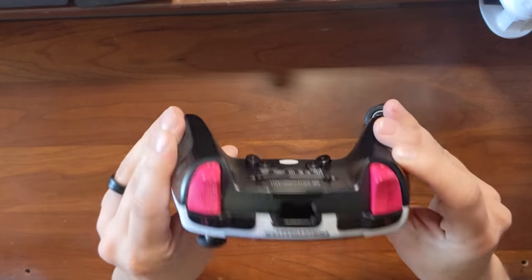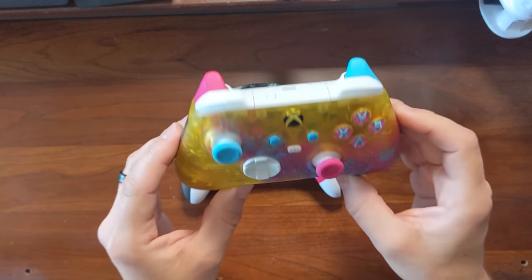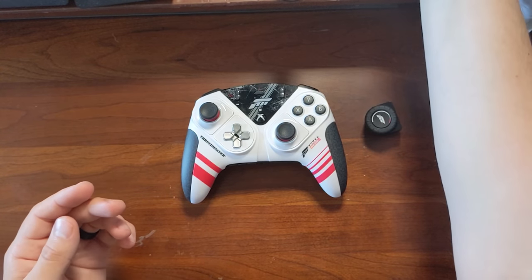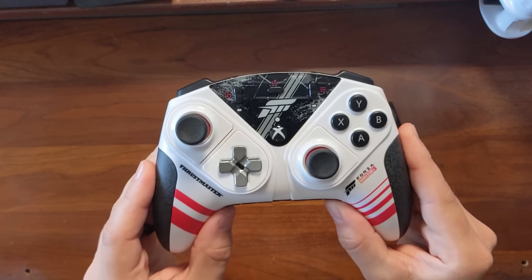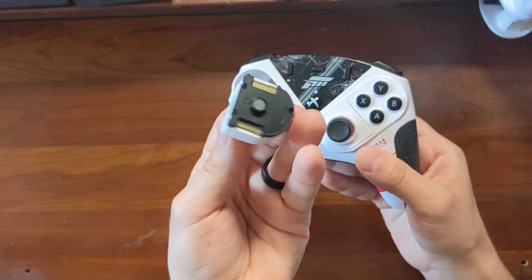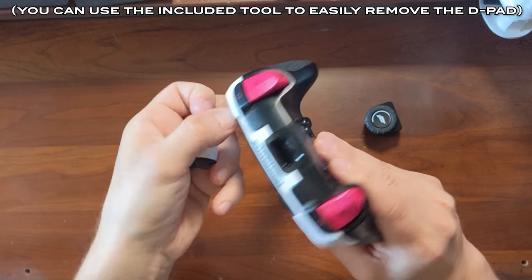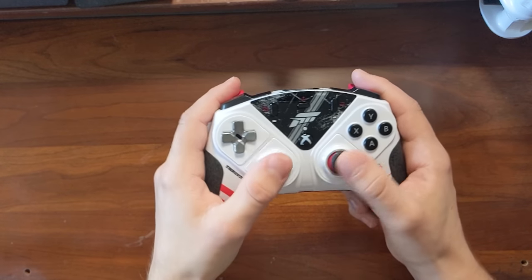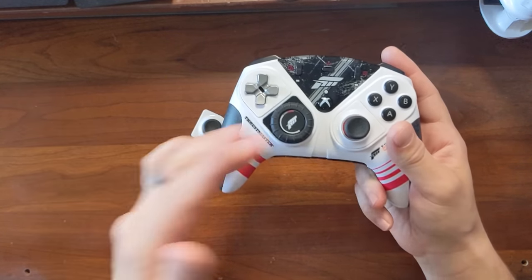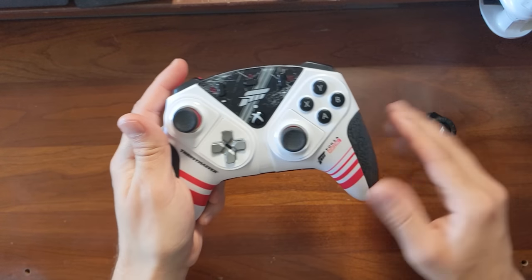Here we have the controller itself, and from a design perspective I think it looks really nice. I do have the official Horizon 5 Xbox controller, and while a lot of people had some issues with that design, this one actually looks like it was designed for Horizon. Now, the party trick of the eSwap XR Pro is that you can swap out these modules — it takes two seconds. They've just got a little magnet, and you can put them in any configuration you prefer, including the PlayStation-style layout or the new wheel module.